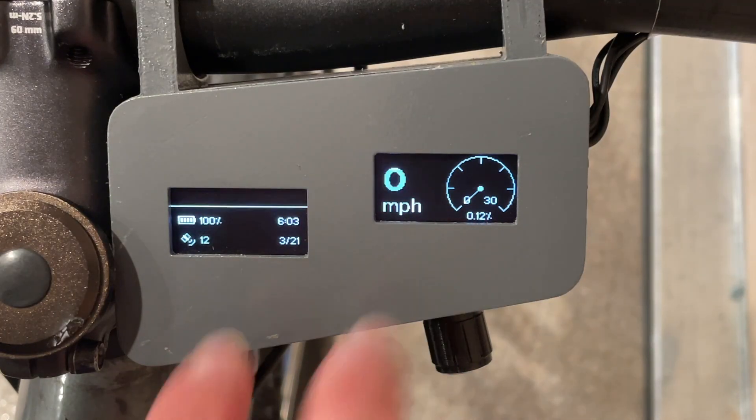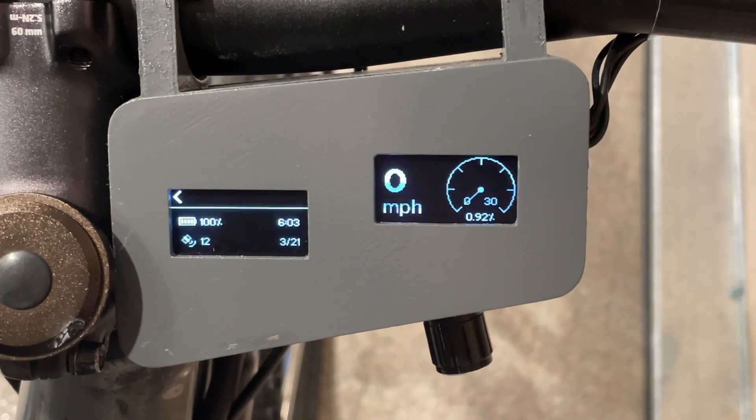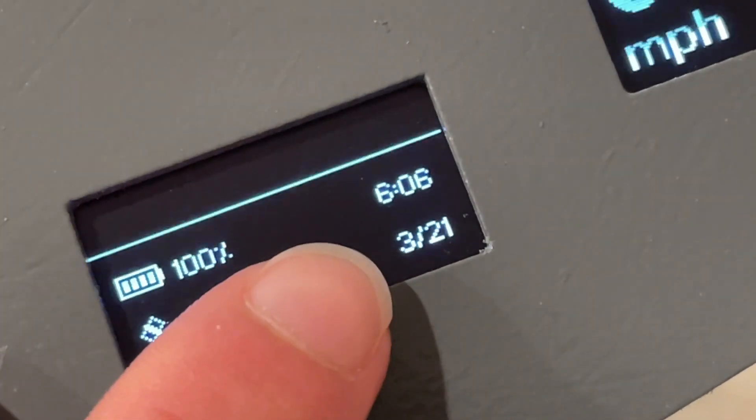Moving on to these two screens — the left screen of the bike dashboard displays useful information and also what buttons are being pressed. The system also contains a GPS, meaning I can get the current time and date plus my speed.